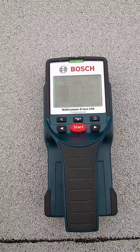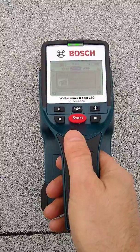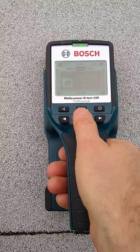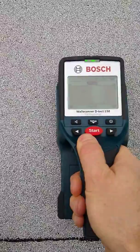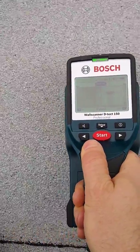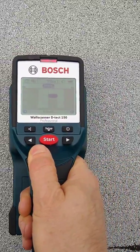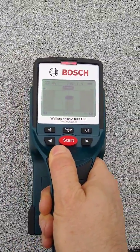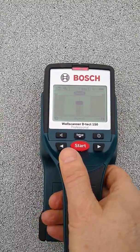We just put it in drywall setting — I think that's the default. Then all you do is turn it on, hit start, and just go across where you think the rafter is. It'll pop up — see that? That is actually the rafter, and then we just find the center.